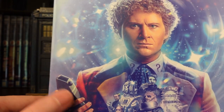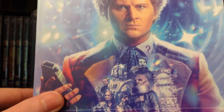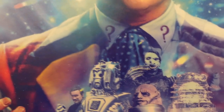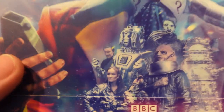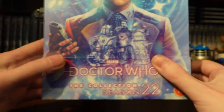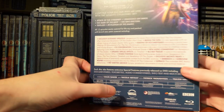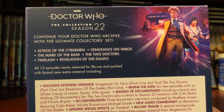We've got the Sixth Doctor holding that device from Attack of the Cybermen — I've been saving myself for this box set. Looking at the monsters: there's the glass Dalek, the Borad — very iconic — can't wait to see the updated special effects for Time Lash. Then we have the Cyber Leader, the Master, the Rani, Stike, and then the Doctor Who the Collection Season 22 spine. This set includes Attack of the Cybermen, Vengeance on Varos, and the Mark of the Rani.